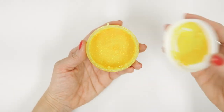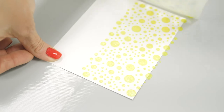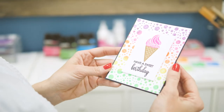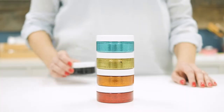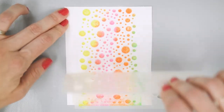Next up is Electropop neon glitz glitter gel. It can be used with stencils to add an instant pop of neon color and a sparkle of glitter to projects with no mess. You can apply it over a cardstock panel to make your own glitter paper for backgrounds or die cutting. Electropop neon glitz colors also work great with existing colors of glitz in the Gina K Designs for Thermoweb line. Neon glitz can be mixed with other colors on one stencil to create unique, beautiful effects.